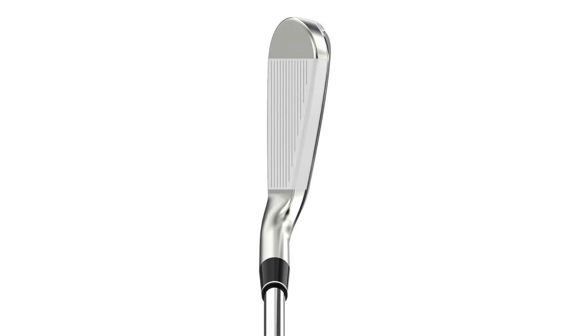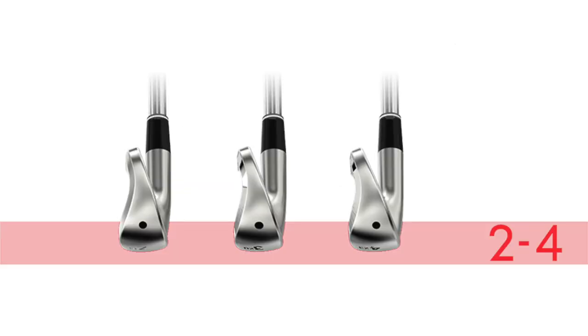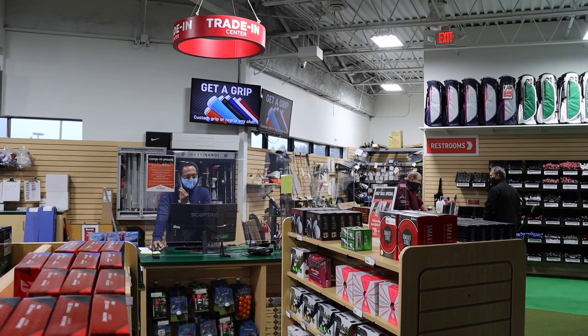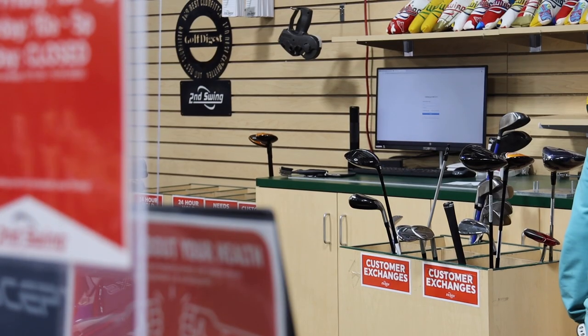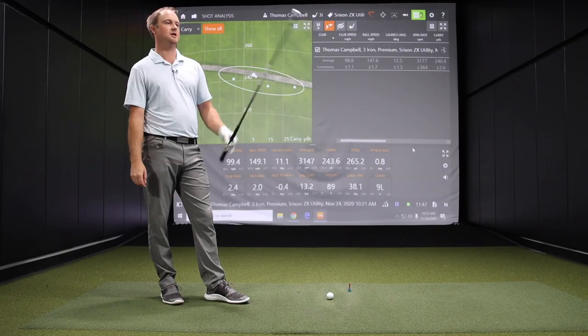Golfers watching this video may be interested in the Srixon ZX Utility Iron. Maybe you want to trade in an older utility iron or a hybrid — you can do so at secondswing.com or in one of our Second Swing store locations. Feel free to like and subscribe for more club reviews, club comparisons, and instructional content coming in the future. Thomas, thanks for breaking down the Srixon ZX Utility for us.